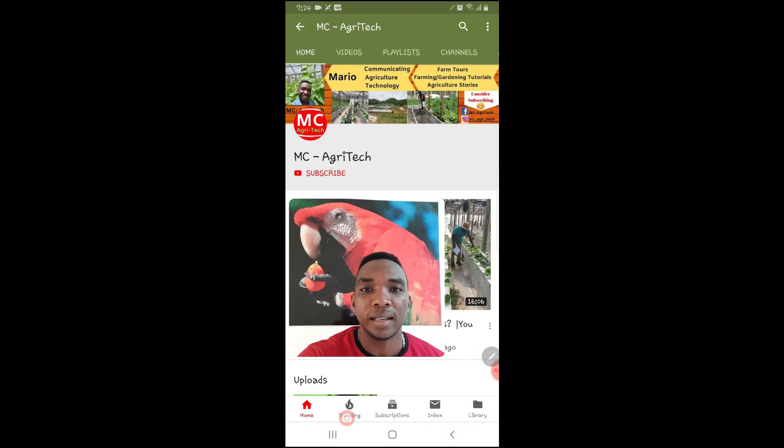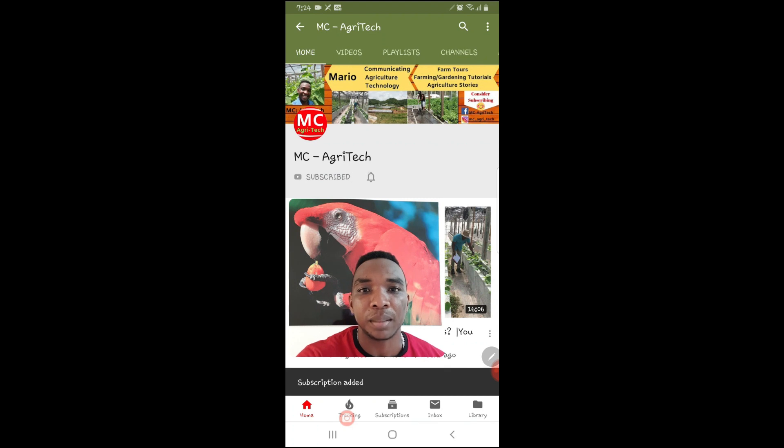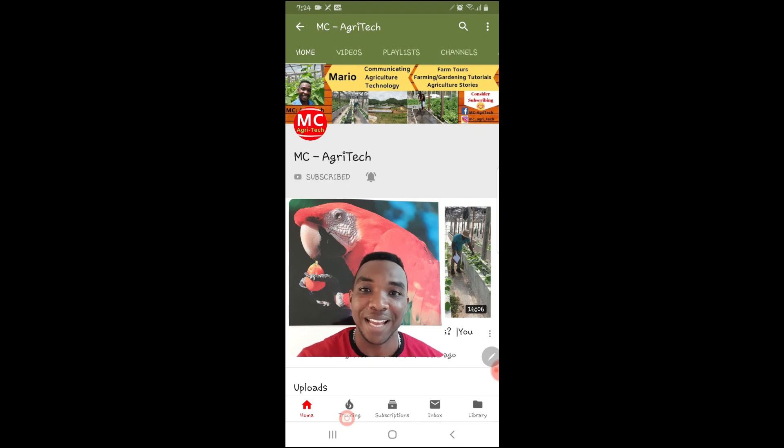Now that you're at the end — if this video was beneficial to you, please consider subscribing to my channel. Click the red subscribe button and then the bell icon beside it so you'll be notified whenever I publish a new video. Thank you!